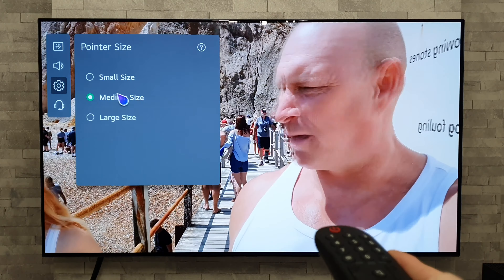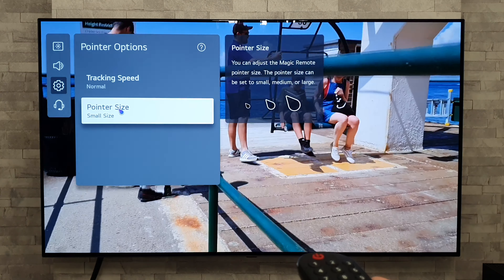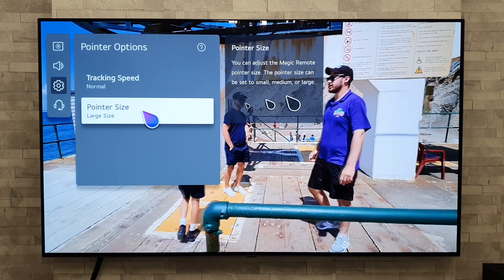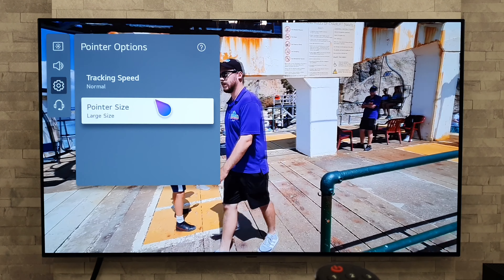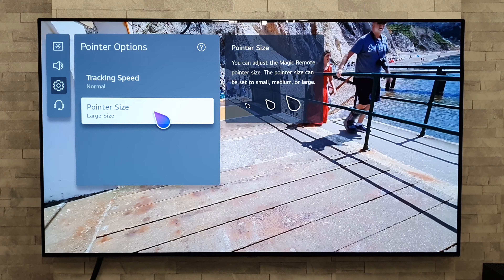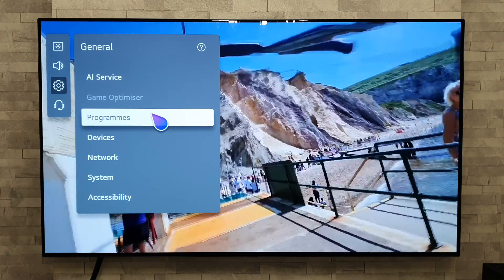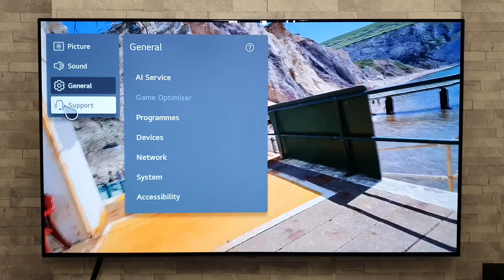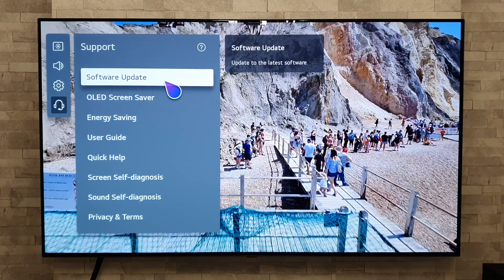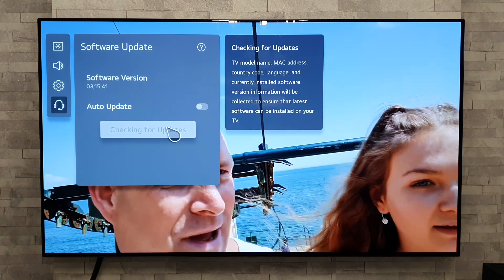From the quick settings you can go to all settings, which gives you more complex, in-depth options — advanced picture settings, general settings, and so on. But that's a bit long-winded. There's a shortcut: instead of pressing the settings button once, hold it down for a long press and you'll jump straight into those main settings.